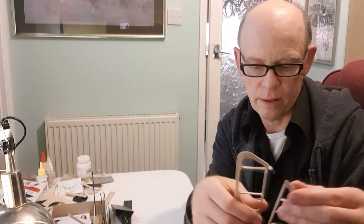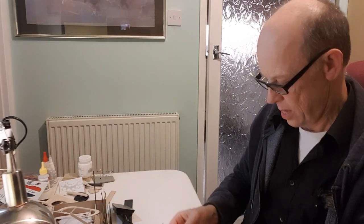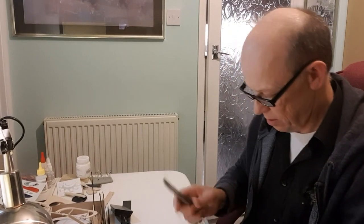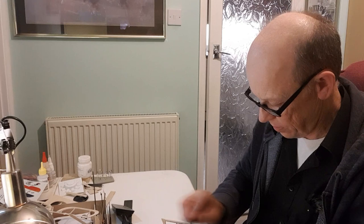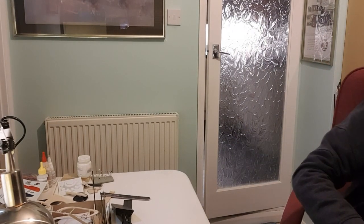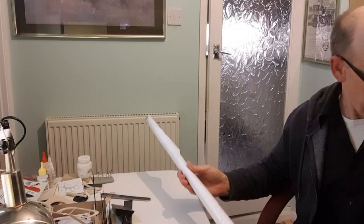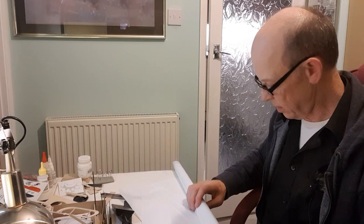I'll just give this one last little sand here and there — a little rough bit there where I cut the hole, a little bit there and a little bit there. Let's get the covering material. There was a loose piece in here — there it is, that's enough to be getting on with I think.